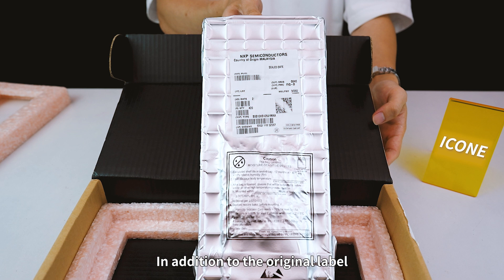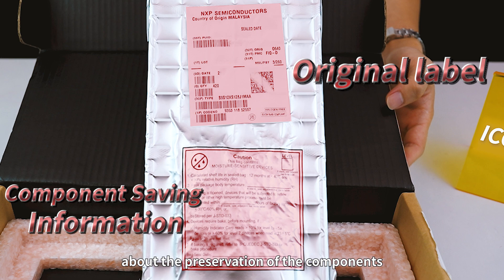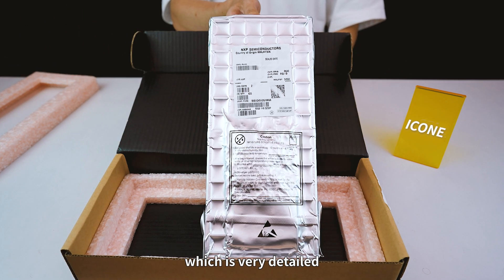In addition to the original label on the vacuum bag, there is also a lot of information about the safety components on the vacuum bag, which is very detailed.